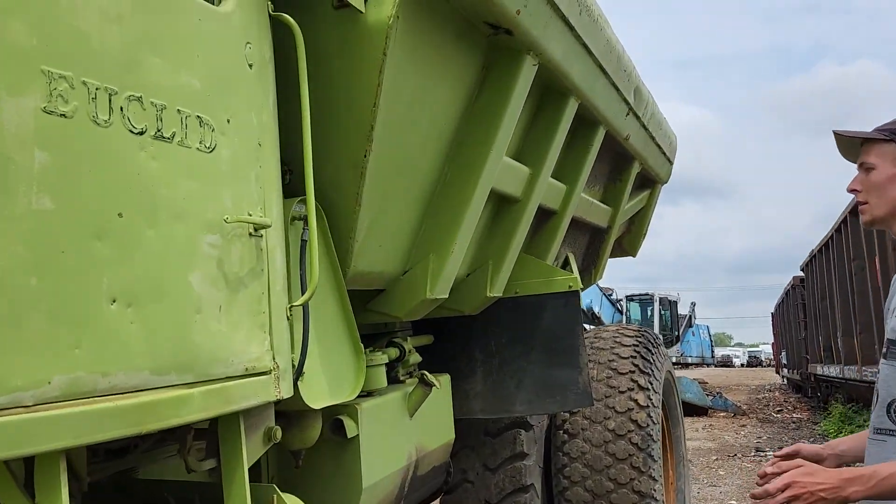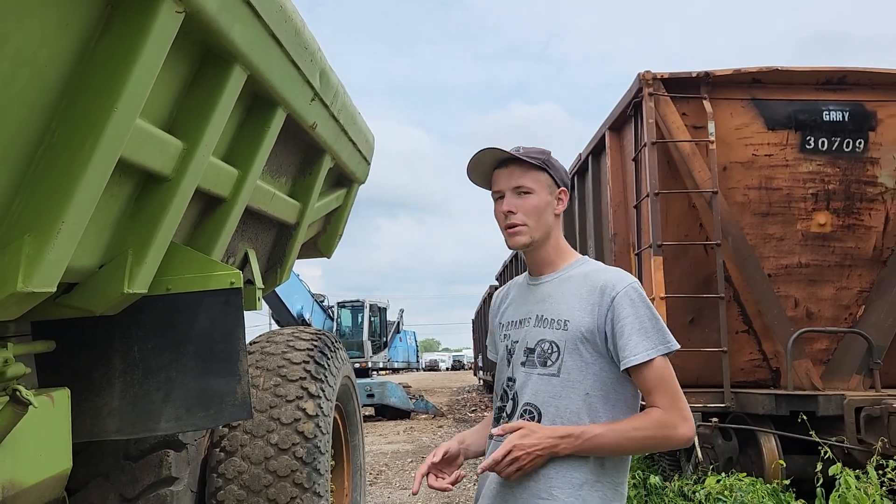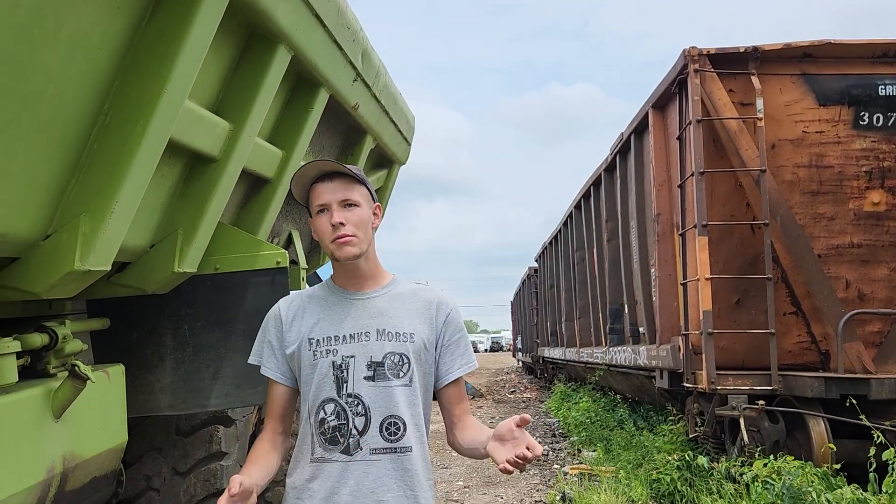That pretty much covers the Euclid dump truck. I hope you enjoyed this video. Thanks for watching.